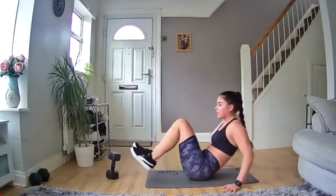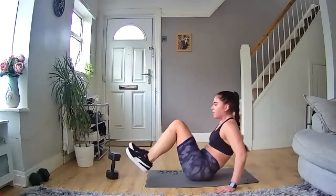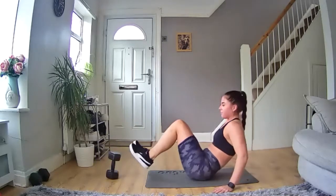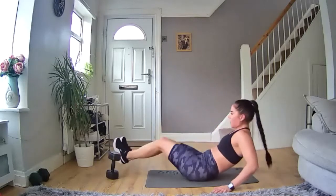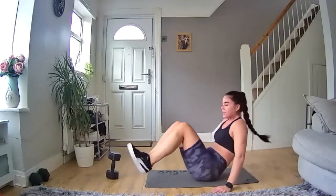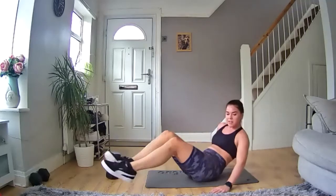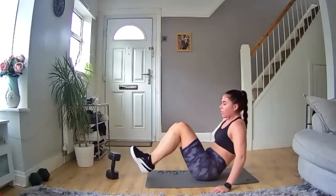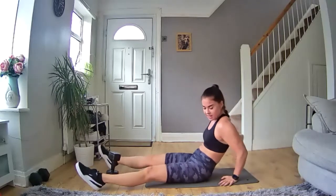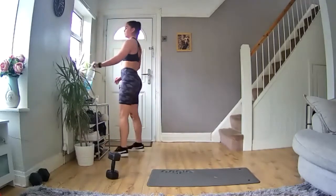Keep moving, you've got this. Doing well — 10 seconds in. Keep going, you've got this. 15 seconds in. Keep moving, keep moving, let's go — we're doing well. Nearly there. 10 more seconds. Keep those legs going, don't stop — come on. Five, four, three, two, one — and rest. Well done, good job. Grab a drink, keep your breath. Ready for the next one.